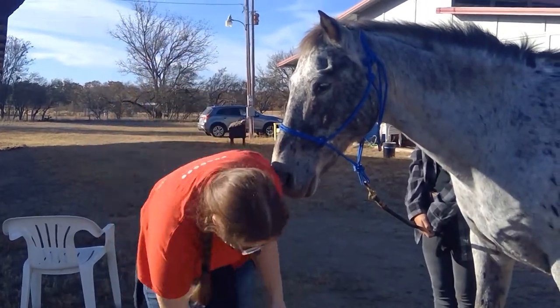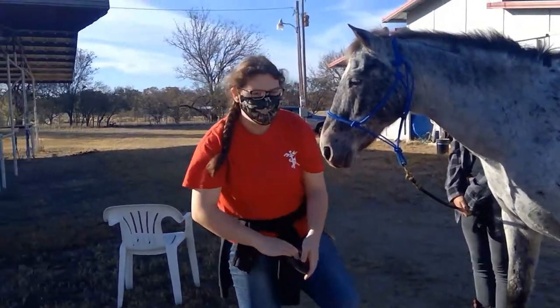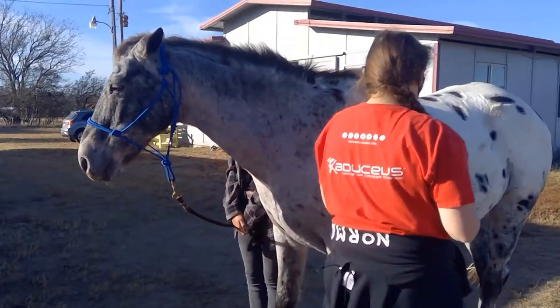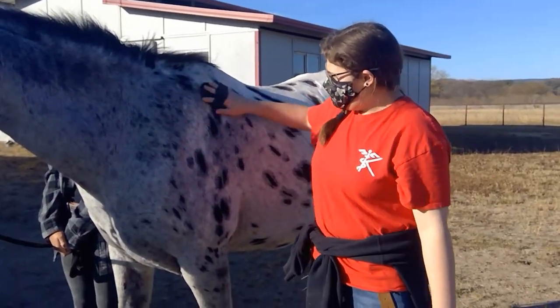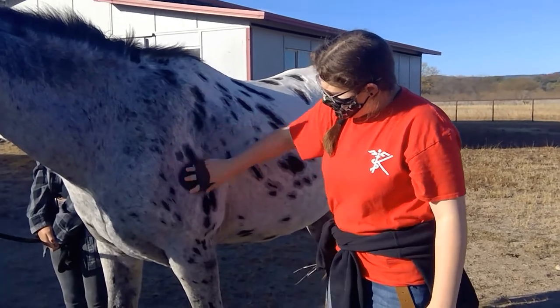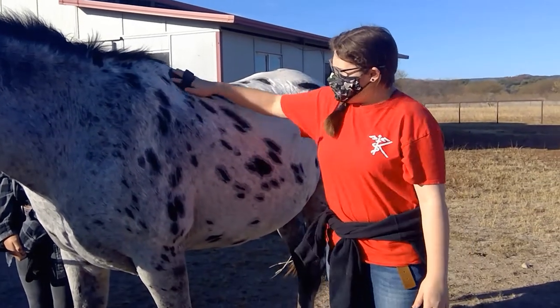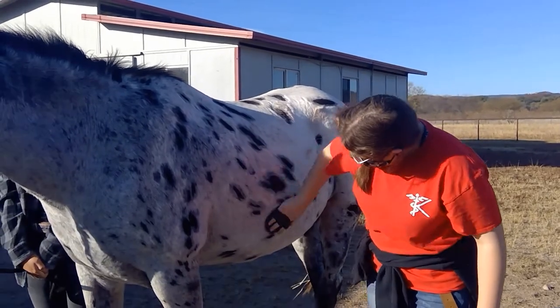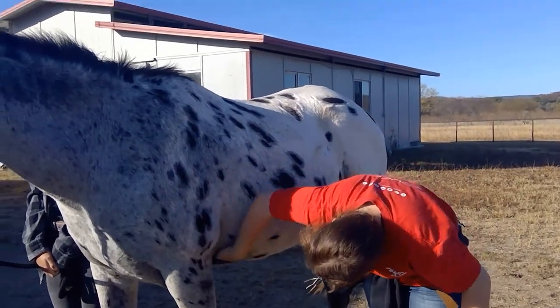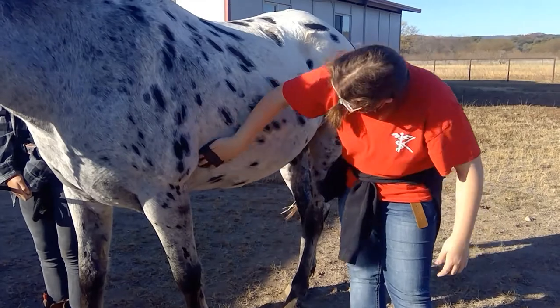When we use our curry comb, we come over to their shoulder and barrel area and we just go in circular motions. It brings up all the extra dirt that's in there. You want to make sure you get where their girth goes on their saddle.